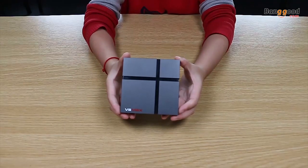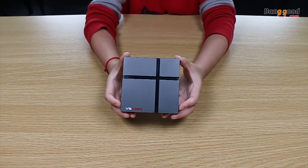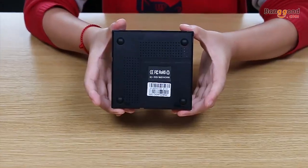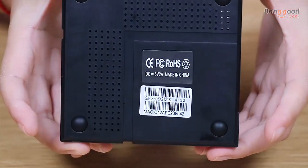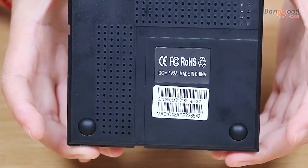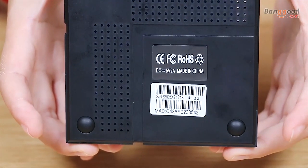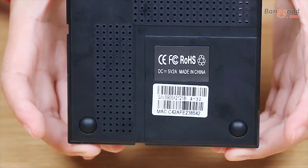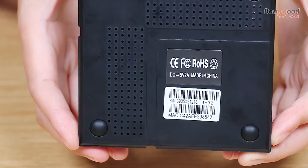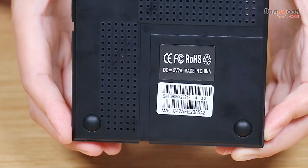Now let's check the detailed TV box specifications. This is a new generation logic CPU, the S905 X2, and it's running better than the previous generation. The RAM is 4 GB and the ROM is 32 GB, with 64 GB also available as an option.